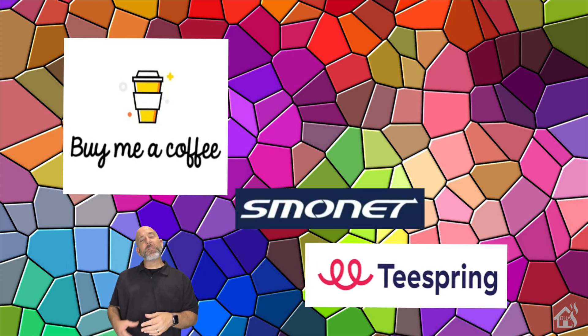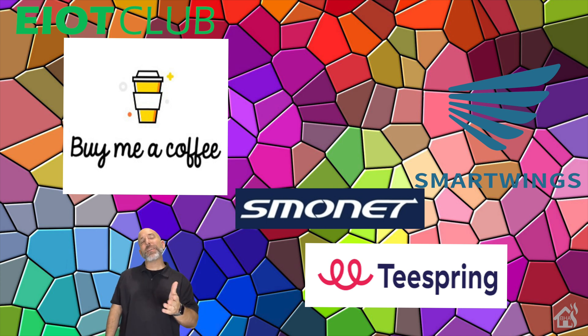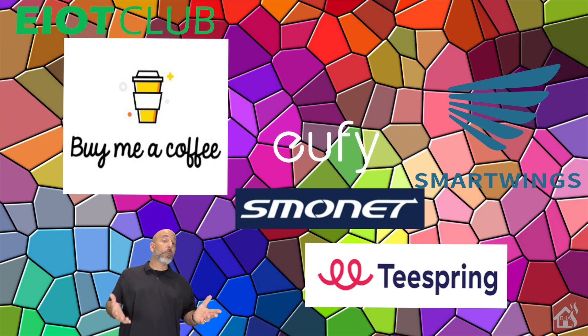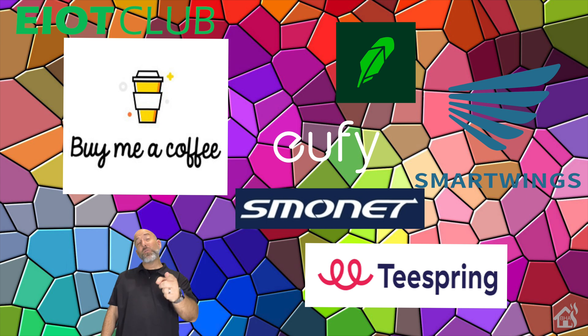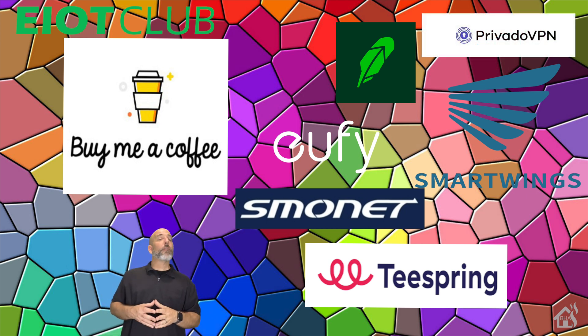Head over there and see what specials they currently have running. If you're looking for the latest smart window treatments, check out Smartwinks — link in the description below. If you need SIM cards for your IoT smart home gear, check out EA Club — link in the description with their current SIM card plan deals. And we can't forget Eufy, which has tons of 4G cameras and other great smart home products — link in the description. If you're interested in buying and selling stock or cryptocurrency, check out Robinhood — sign up with my link and we both get a free share of stock. And for securing your internet traffic, check out ProtonVPN — link in the description for their current specials.